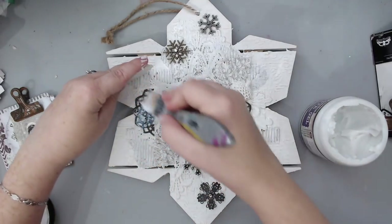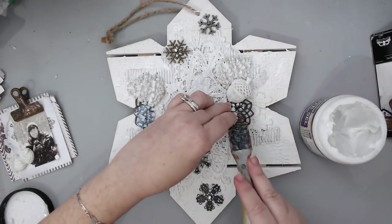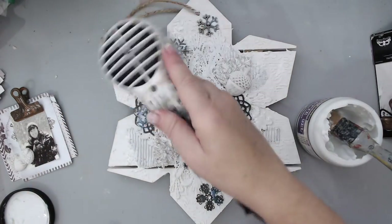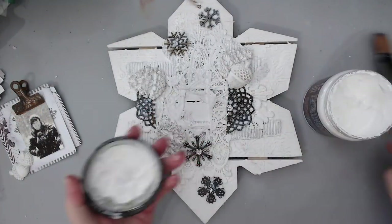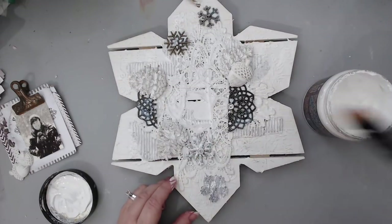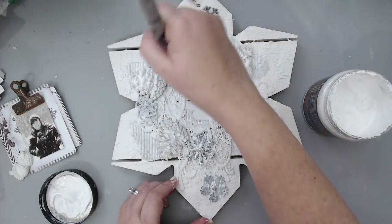Once I placed everything, I removed my picture and the clip from the center and carefully glued all the embellishments in the exact spot where I had them, because I wanted to put that clip at the end. Once everything was glued with the 3D gel, I heat set it really well. Then I took my white gesso again and covered just the snowflakes and added a small coat on the resin pieces as well, so everything blended into the background.